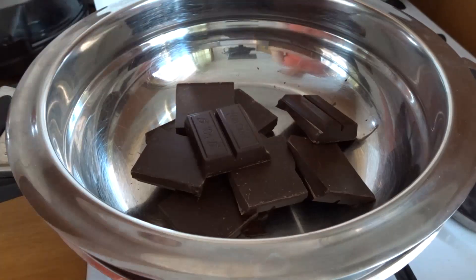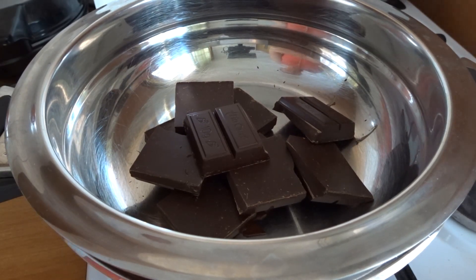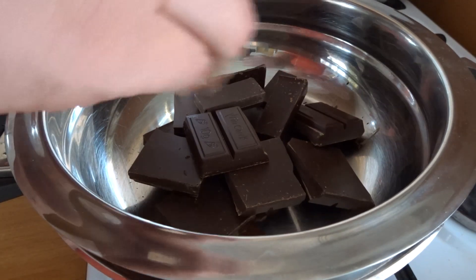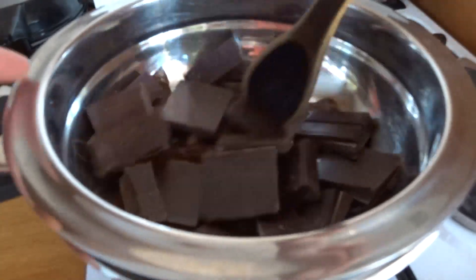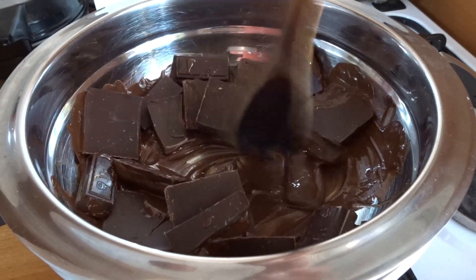I'm melting the chocolate using the double boiler method — I just bring some water to a boil in a pot and put the chocolate in a bowl over the boiling pot. I stir until all the chocolate is really nice and gooey, just a lake of chocolate.